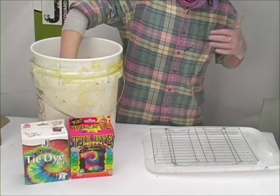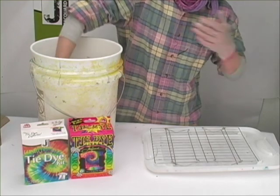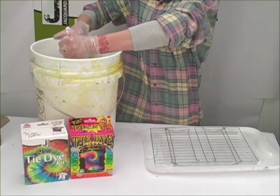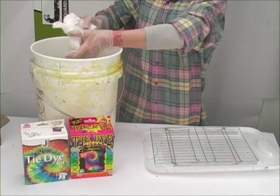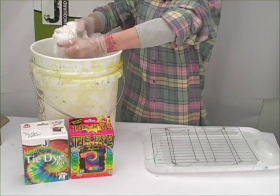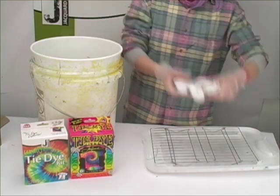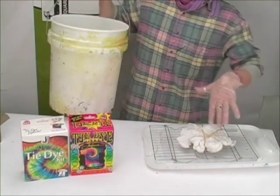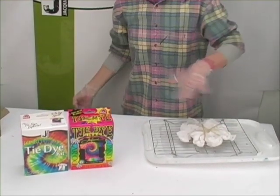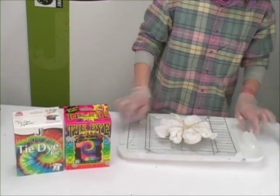Now we're going to tie-dye our spiral. It's been soaking here in our soda ash water, which is a mixture of one-third cup of soda ash to a gallon of water. I'm going to squeeze out the excess moisture and then put it on my rack here — you can also do this on layers of newspaper, but we have a rack and I'm going to use it.